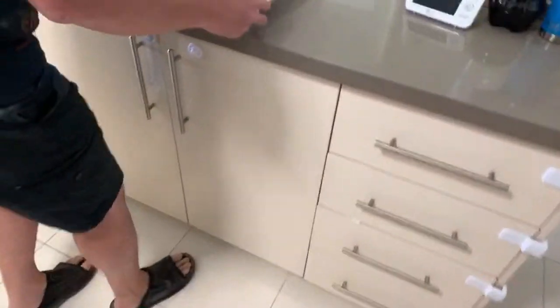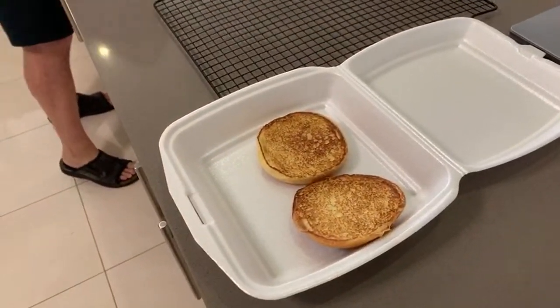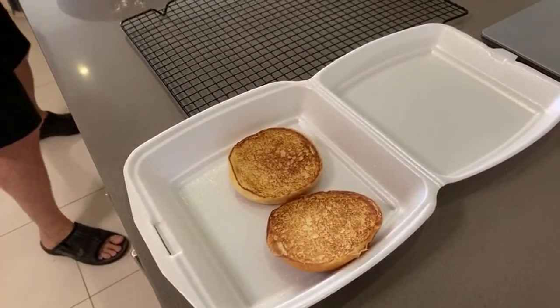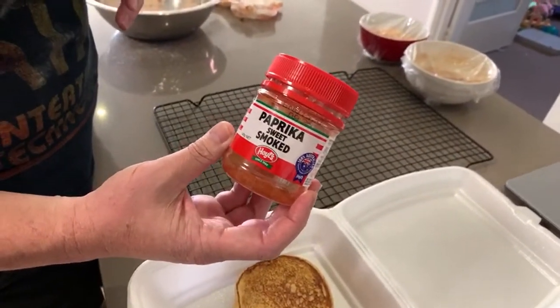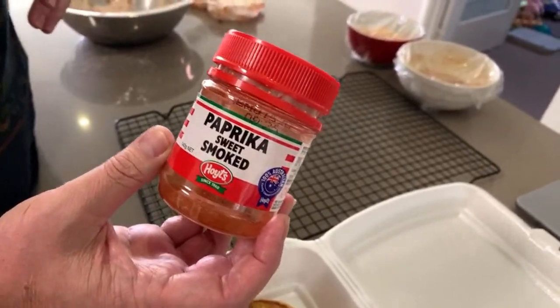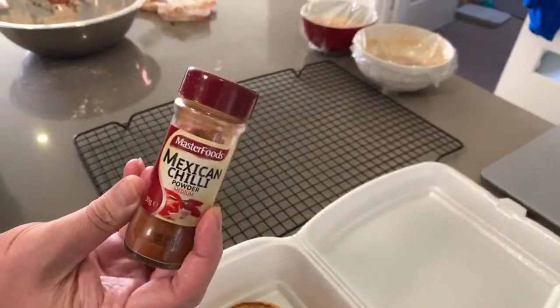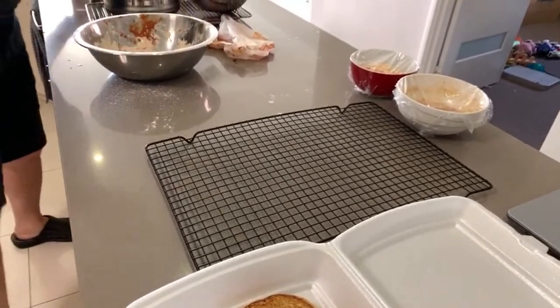People ask about the paprika I use - the one that smells like bacon. I'm pretty sure that's Hoyts, I get it from Woolies. The Mexican chili powder I use is the MasterFoods one.